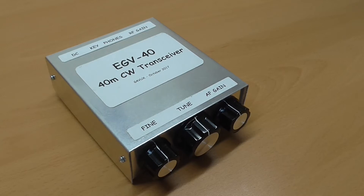Hello, my name's Graham, callsign G4VUX, and this is my mini-review of the EGV40 CW transceiver kit from QHR Kits. I will include a link to their website in the notes below, and I should point out that I have no connection with this or any other kit supplier.